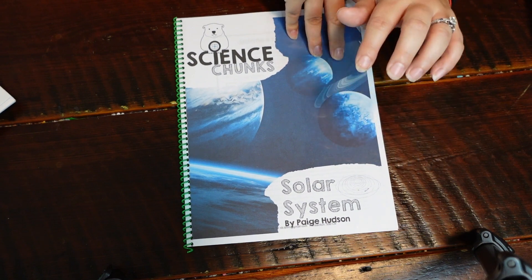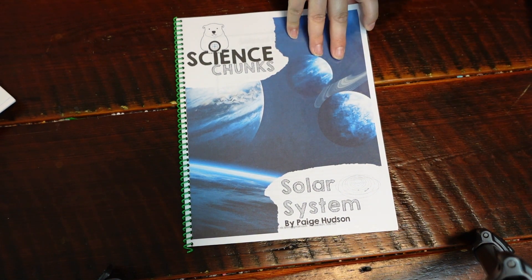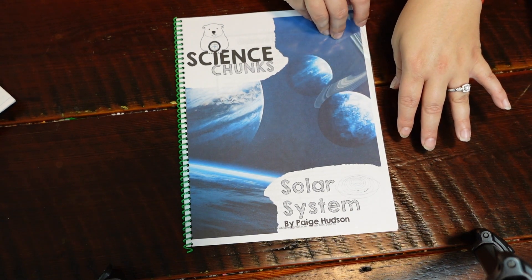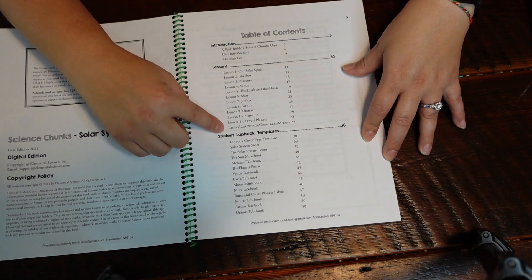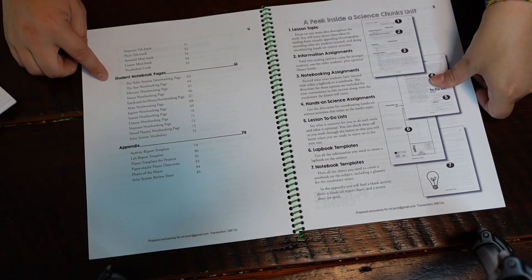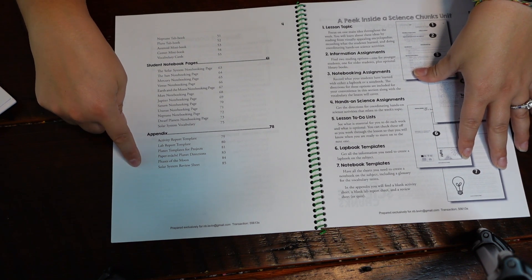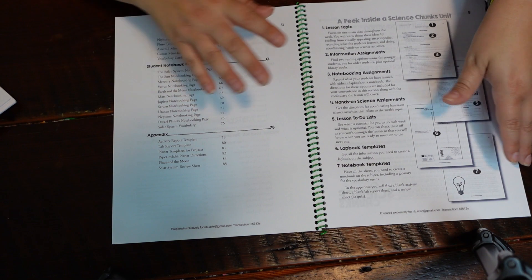I'm not going to flip through the whole thing due to copyright, but I'll give you a peek inside so you can see the structure remains the same. You get your layout, all the lessons, the student lap booking templates, the student notebook templates, and then the appendix where all the lab and activity worksheets are, along with your review or quiz at the end.